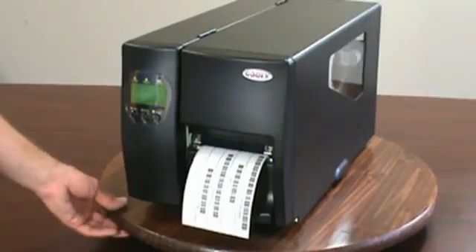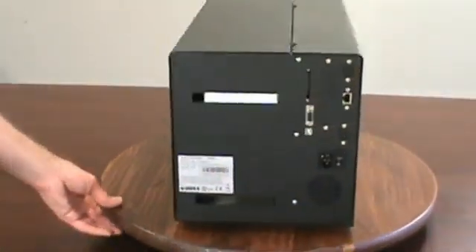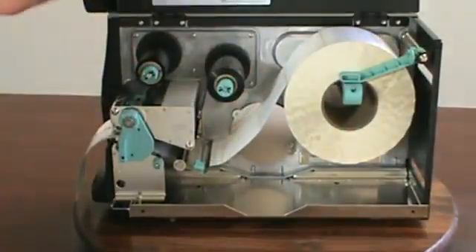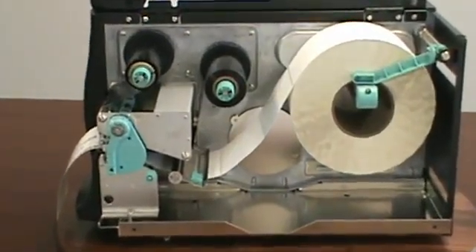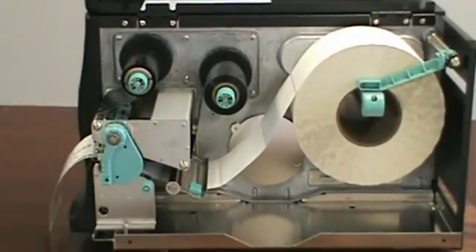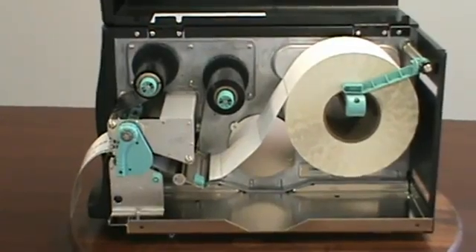Let's start with the EZ2200's all-metal construction. The outside of the printer has a tough steel enclosure. Inside the printer, we can see that the EZ2200 features the modern cast aluminum center plane. A cast aluminum center plane creates a large bearing surface for the ribbon assembly, ensuring perfect printer alignment and perfect printing.